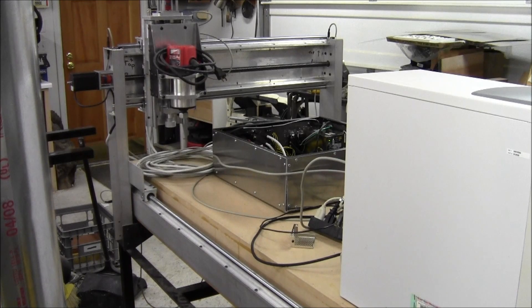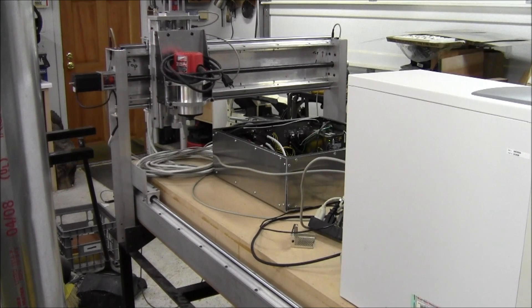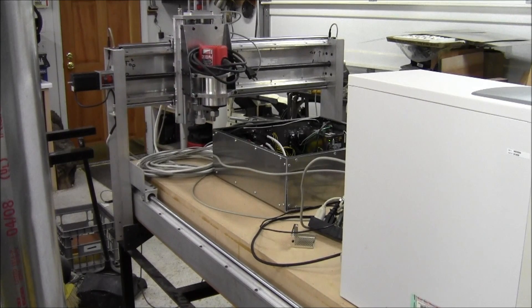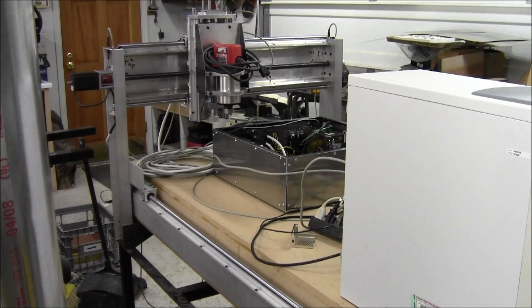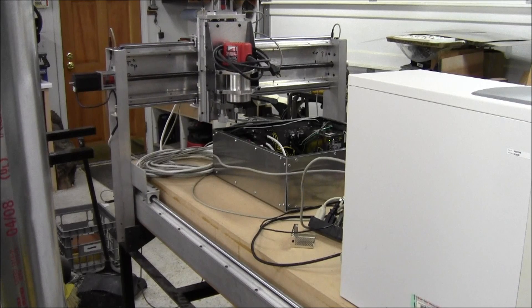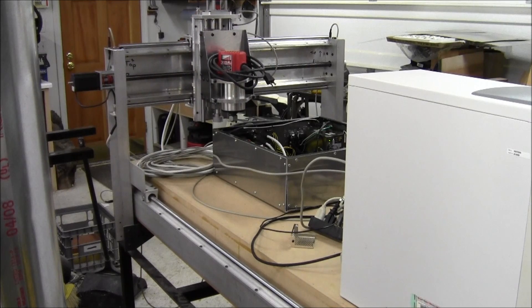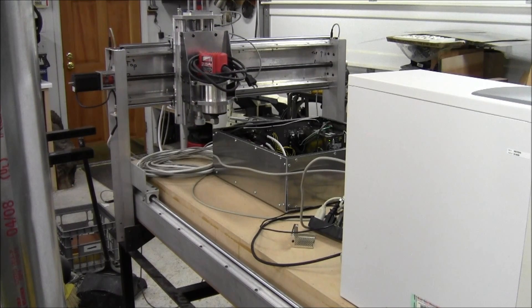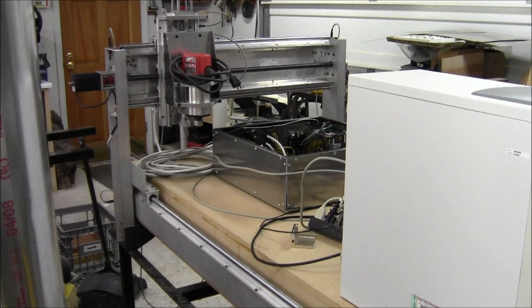So yeah, I have a moving machine now — all three axes. That's moving at about 50 inches per minute right now because I'm a chicken. A little resonance there too, I think. So freaking cool.